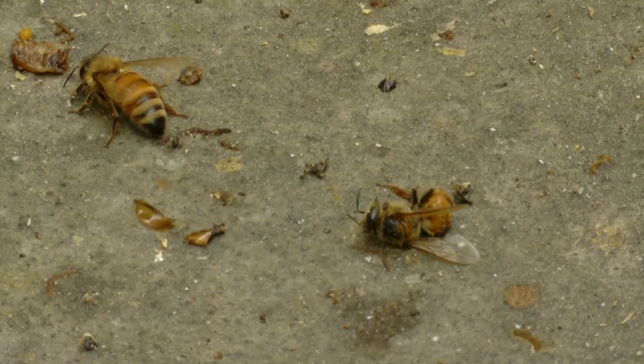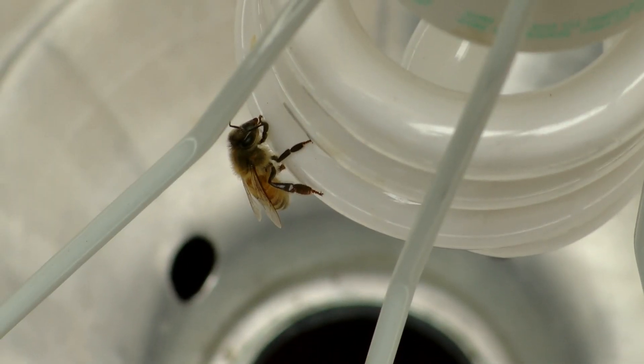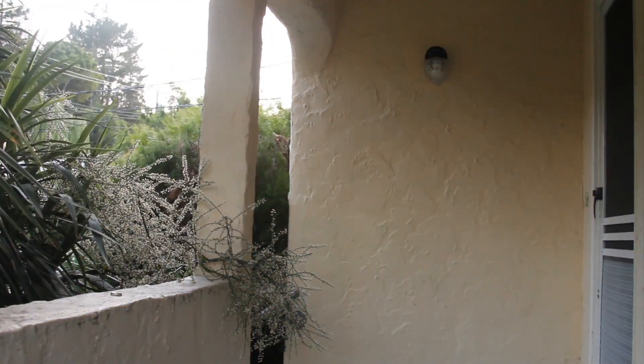It's best to place your light trap away from nearby light sources. For example, if you found dead or stranded honeybees near your back porch light, set up your light trap in your backyard and turn off your porch light.